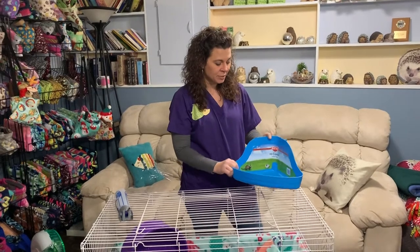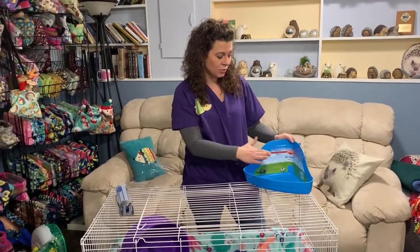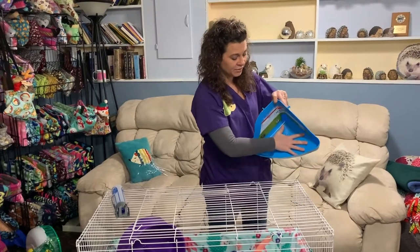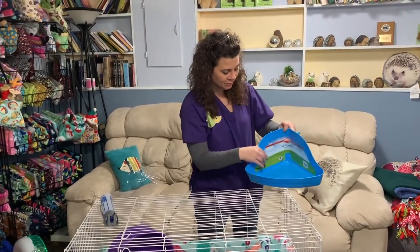Your common litter pan is the KT high corner litter pan. You do want to make sure it's a big size — I'll use my hand as comparison — so that your hedgehog has plenty of room to go in and out.